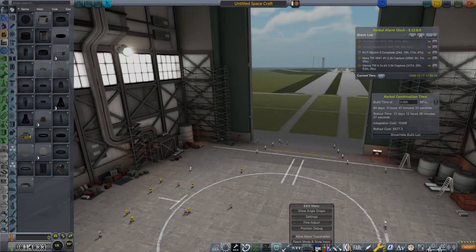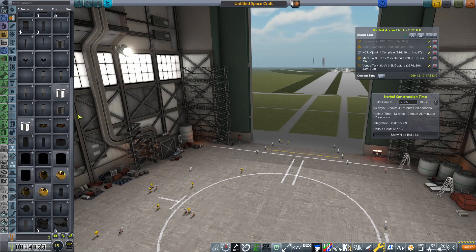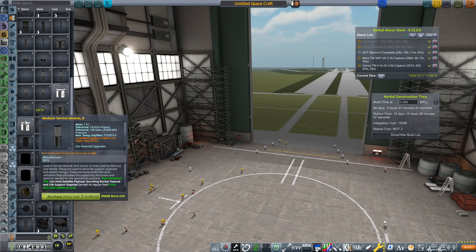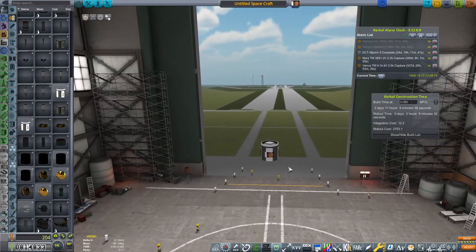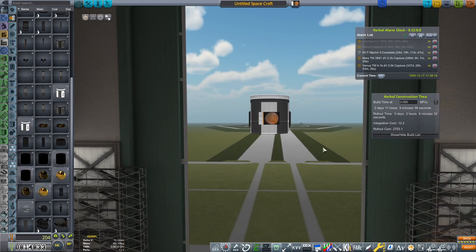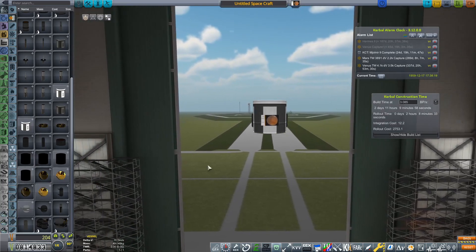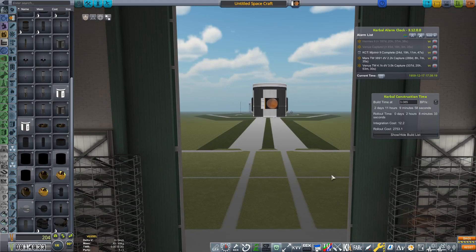Hello everyone, Karnasa here, and welcome back to Kerbal Gets Real — the live edition, the vehicle assembly edition, the build edition, whatever you want to call it. What I'm going to be doing is designing some rockets, designing a couple of new launch vehicles to replace the two I've got already. And after that, I've picked up the four communications satellite contract and I'm going to be designing the spacecraft that will achieve the aims of that contract. So without further ado, let's start.